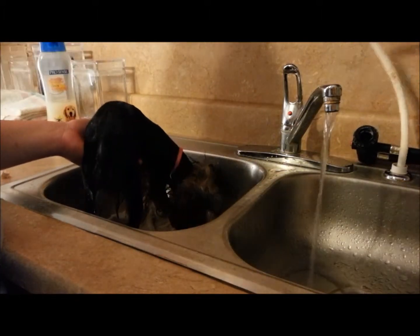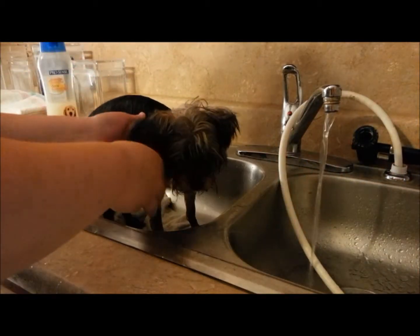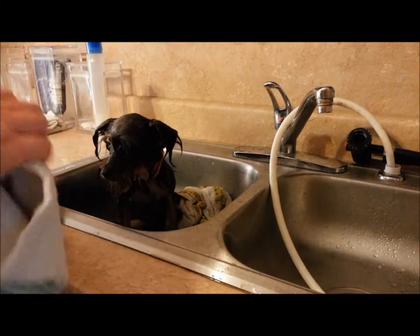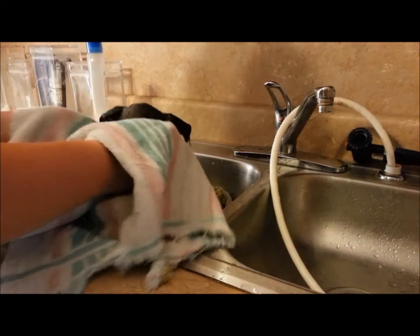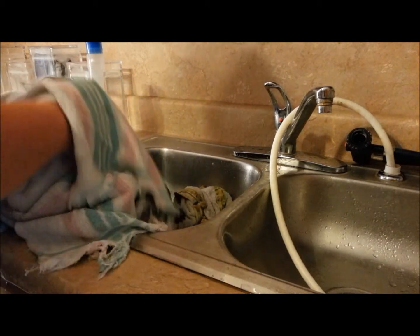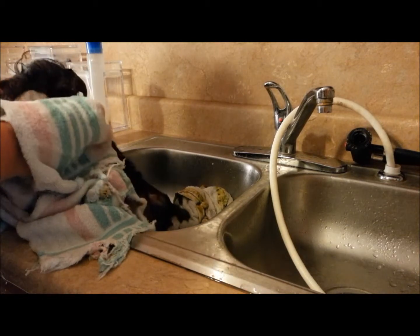I don't want to focus on her head — I don't want to over-stimulate her at this point. Now that we're totally done with our bath, I went ahead and finished up the last part quicker because she wasn't enjoying it anymore, and I wanted to make this as enjoyable as possible, so I did the rest as quickly as I could. I used a washcloth to wash her face.